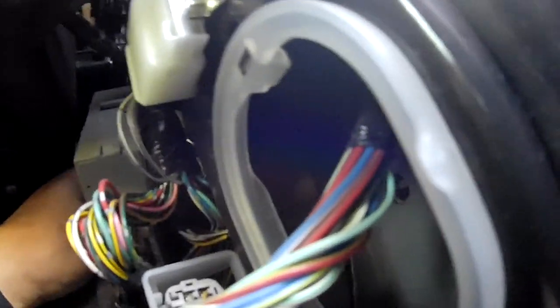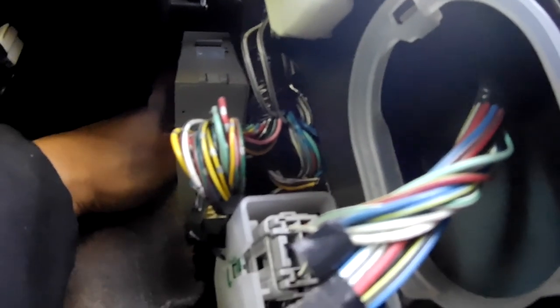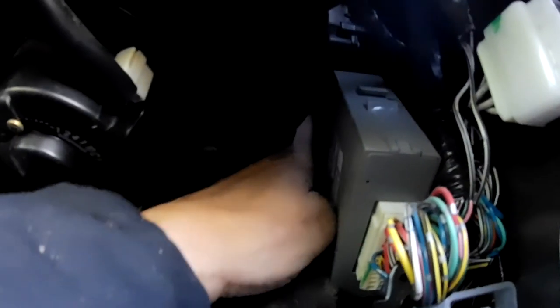It's kind of a tight squeeze, but I can feel the rod. If I could just point it down a little bit I should be able to feed it down here. I don't need the poker anymore.